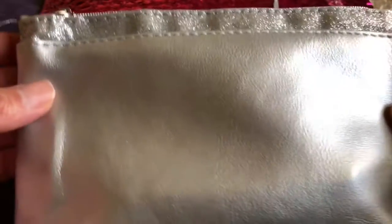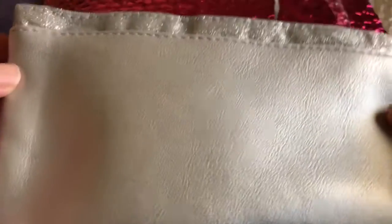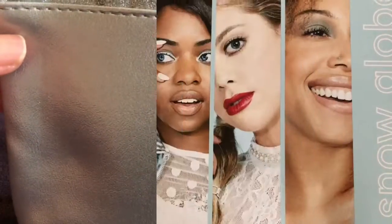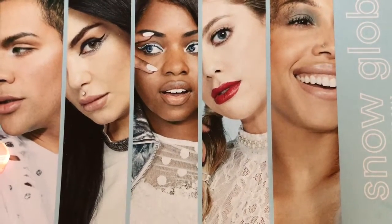So here is the Ipsy bag. It's silver with silver glitter along the top and the zipper part is light blue. The tab says Ipsy. Here's the card for this month and the theme of this bag is snow globe.